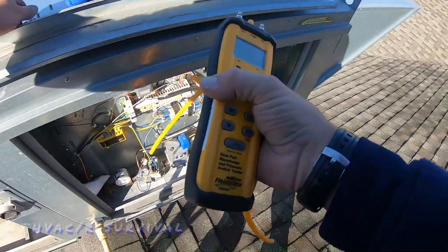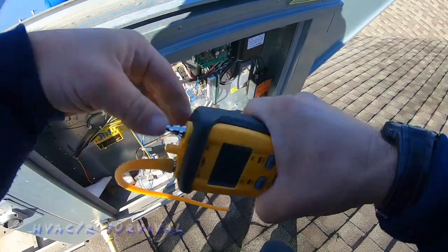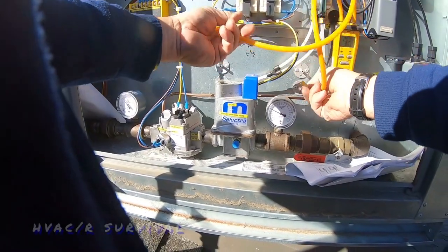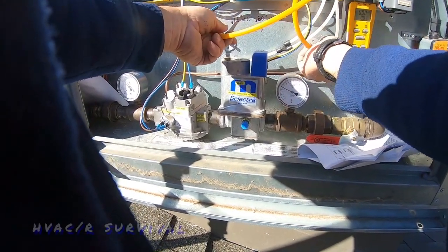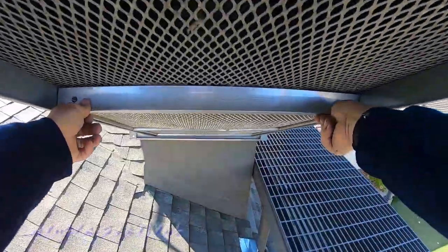I haven't tightened the belt yet because I don't want to correct the problem and not know that I corrected it. I haven't checked temperature rise or any of that yet. Filters aren't bad — let's check our differential first and see where we're at, then recheck it once we clean them.